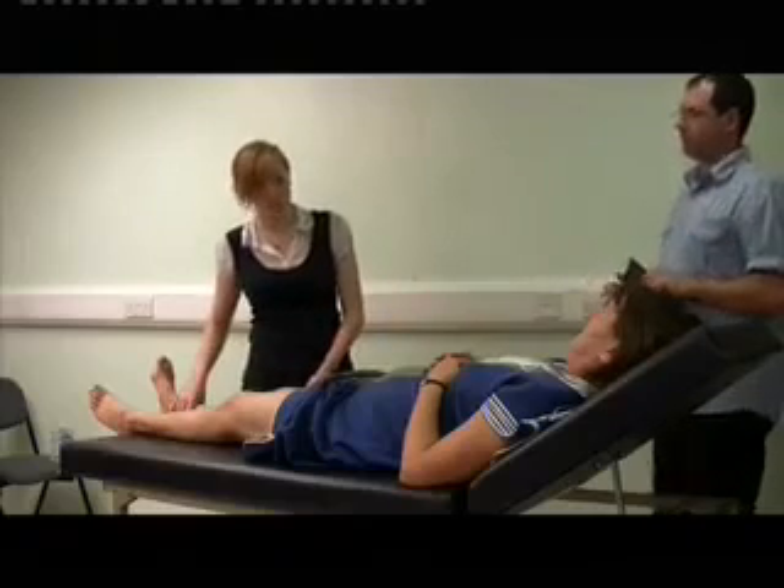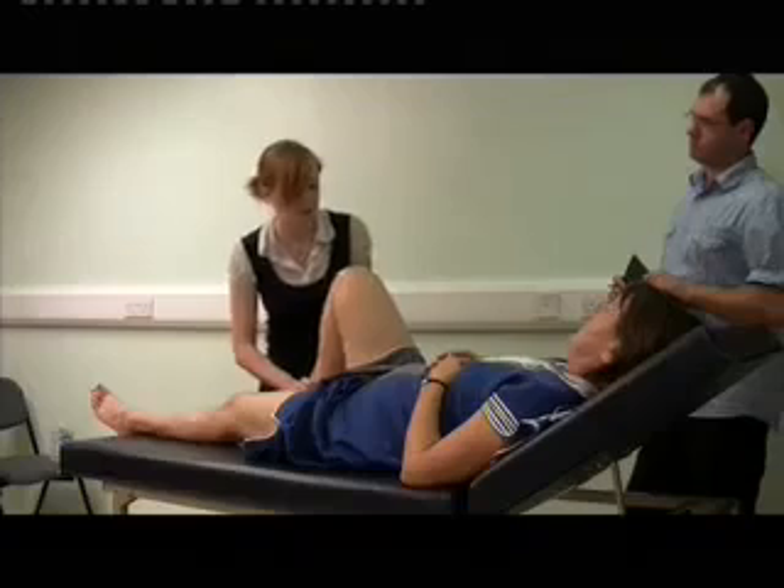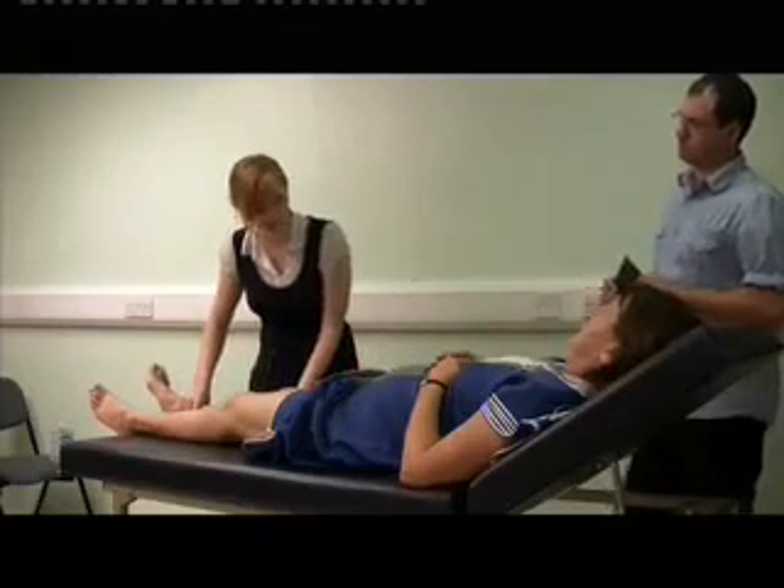Now I'm going to do that for you. If you feel any pain at any time, just let me know. I'm just going to flex your knee up there. And extend it, so down again.